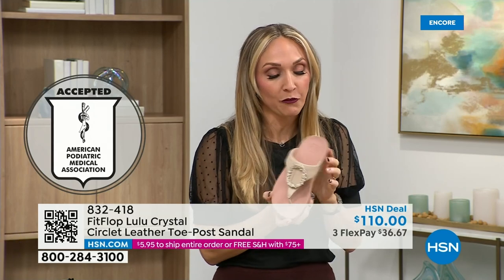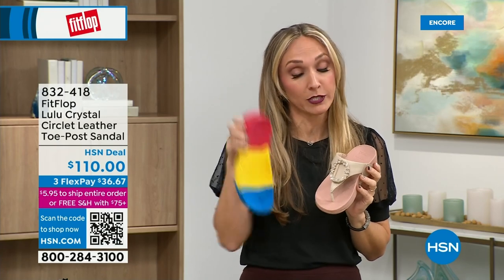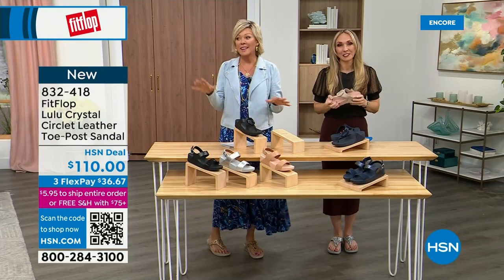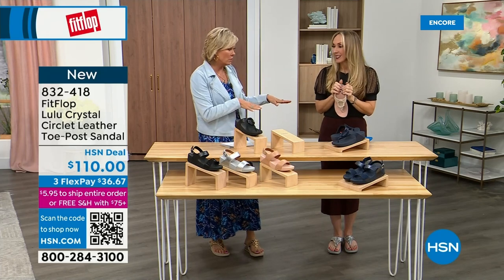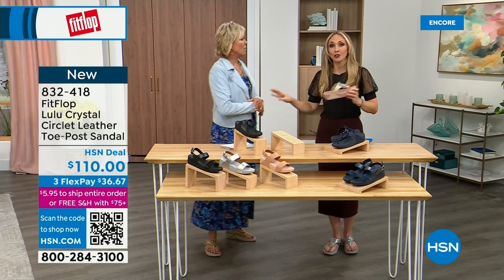Your foot doctor is going to be so proud of you as you strut your stuff in your FitFlops, because these do not look like shoes a podiatrist would like — they're cute. This brand is the OG when it comes to having acceptance from such an important organization for overall foot health, therefore overall body health. Because our feet — we take so much for granted. We expect them to truck us around every day. Starting to feel it though — I just turned 40, and I'm telling you, as soon as that clock struck 40, I was like, what is happening?